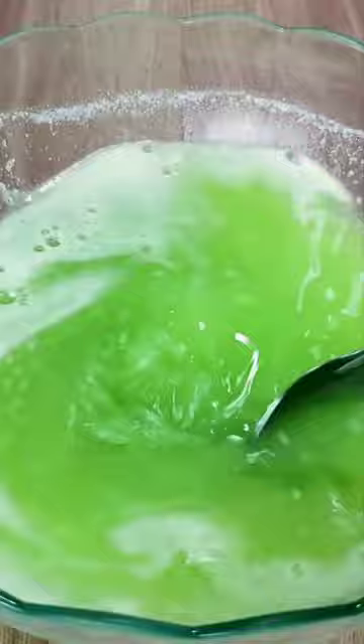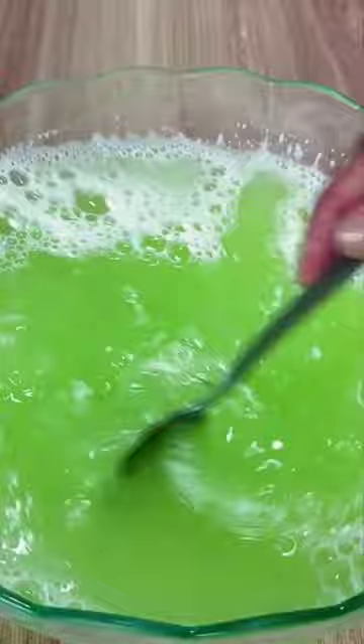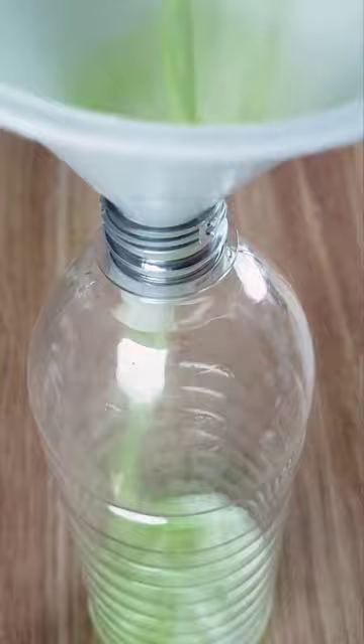Add 500 milliliters of water. To facilitate application, place the entire mixture in a bottle. Then add the mixture directly into the toilet to remove all stains and dirt.